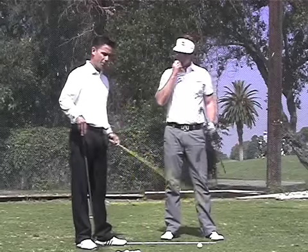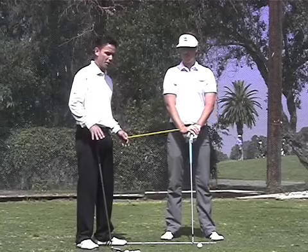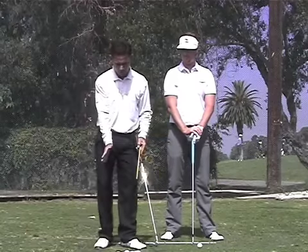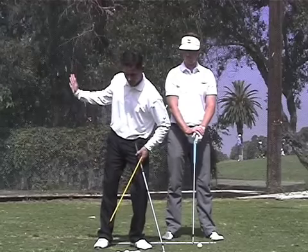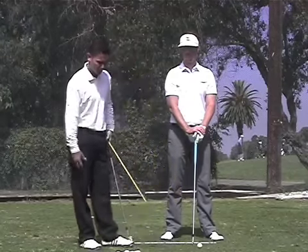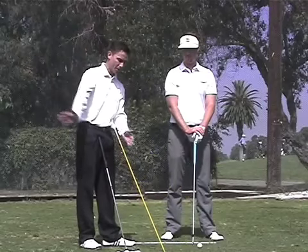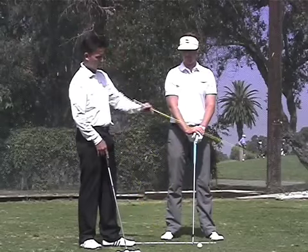With bent knees, we think of this like sprinters coming out of the starting blocks. We want you to turn, and as you come down, we really want you to start utilizing your thighs, your hips, and your knees to propel the golf club — the arms coming down, the golf club coming down — and all the way into your finish.